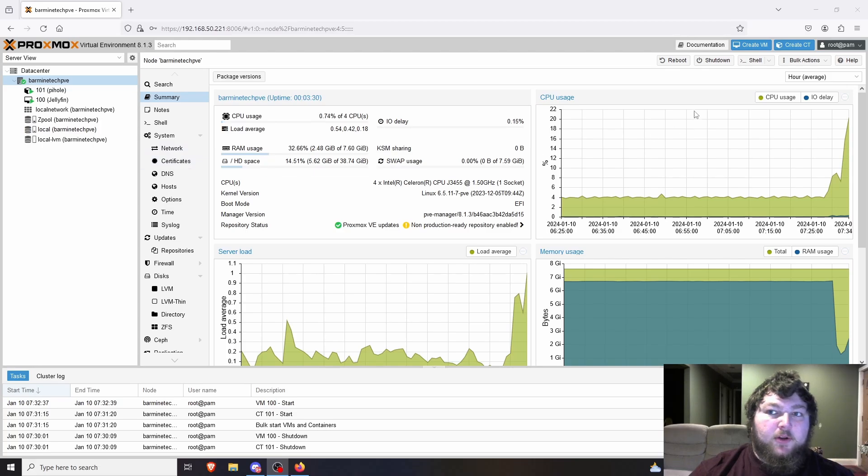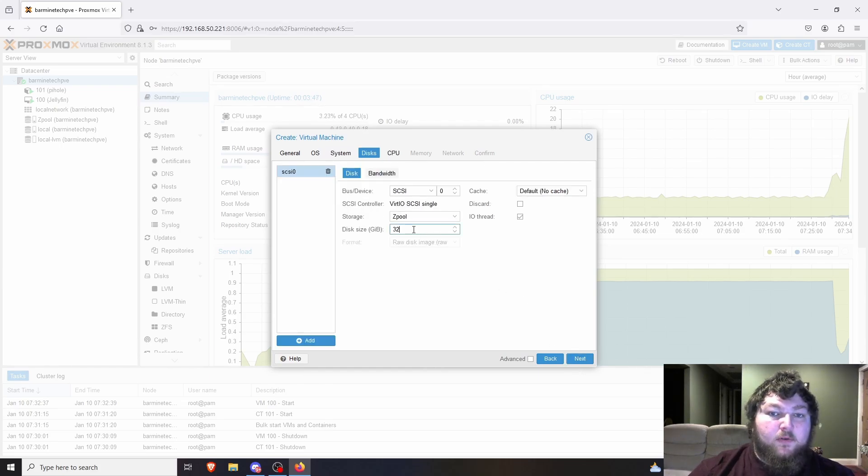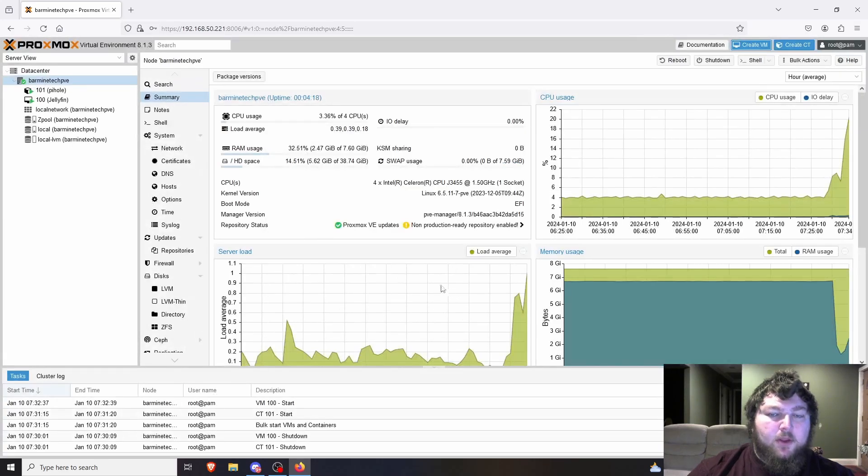I'm going to use the launcher server, make an actual VM, and get going. I'll come over to Create VM and call it 'docker.' I'm running this as a full Docker environment on a VM rather than just a container, because a container shares the kernel and other resources. I'm giving it 50 gigs of storage using the Z pool, two cores, and two gigs of RAM.